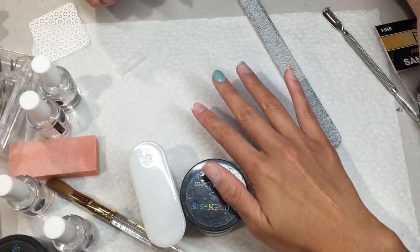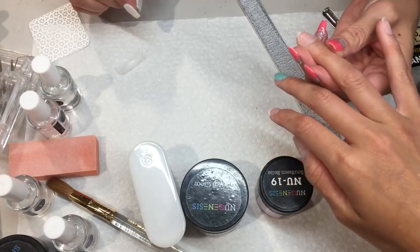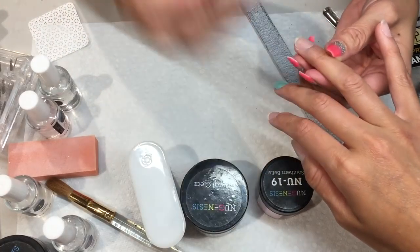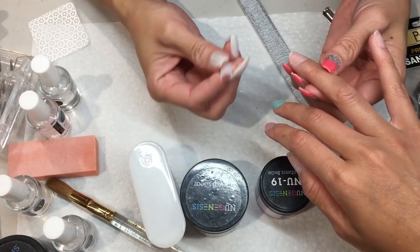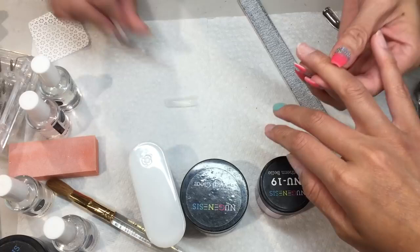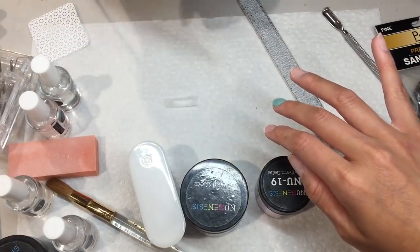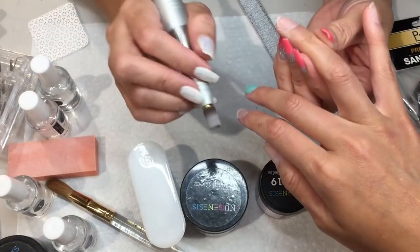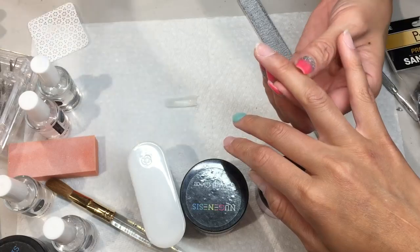Hi guys, this is Sarah from Atlanta Nail Supply. Today I'm going to show you how to do tips, because a lot of people are asking me how to do tips and how to make it look perfect. With dipping powder, you can do an overlay or you can do tips if people want to have longer nails.